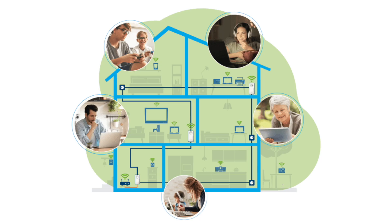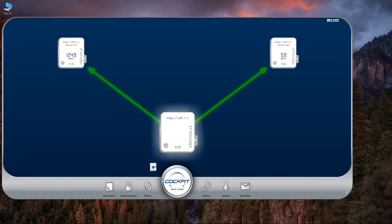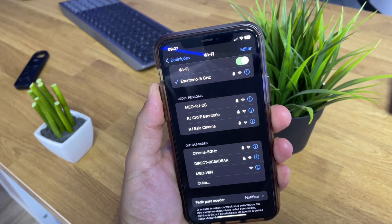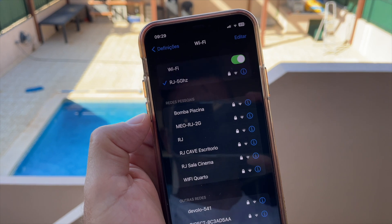Mesh wi-fi is great to simplify life — one single network name regardless of where you are. However, there are disadvantages: for example, my laptop sometimes connects to an access point one floor above instead of the nearest one, giving a weaker signal. To bypass this, I currently use all individual wi-fi networks so I can connect every smart device to the access point closest to it.